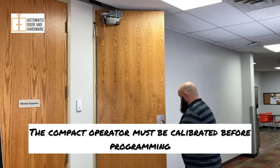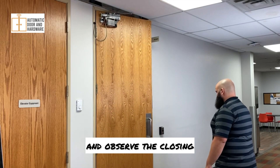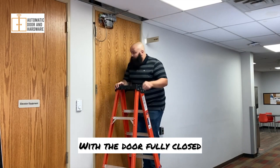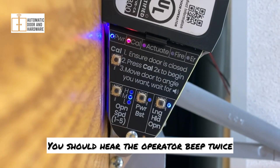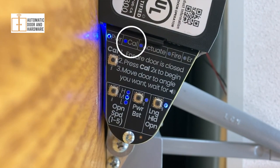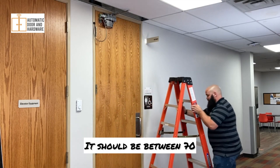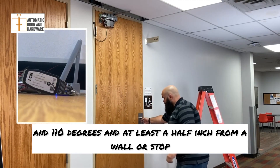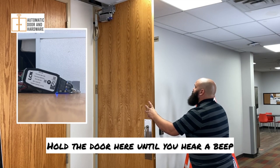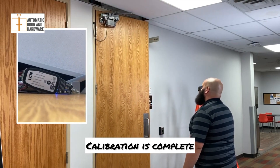The compact operator must be calibrated before programming. First, open the door, release, and observe the closing. Make adjustments to the closer as necessary. With the door fully closed, press the cow button twice. You should hear the operator beep twice and see the cow light blinking blue. Open the door to your preferred fully open position — it should be between 70 and 110 degrees and at least a half inch from a wall or stop. Hold the door here until you hear a beep. The cow light should now be a solid blue. Calibration is complete.